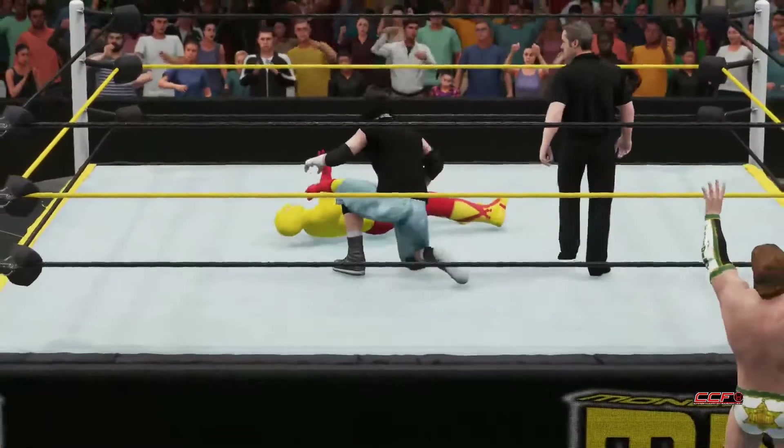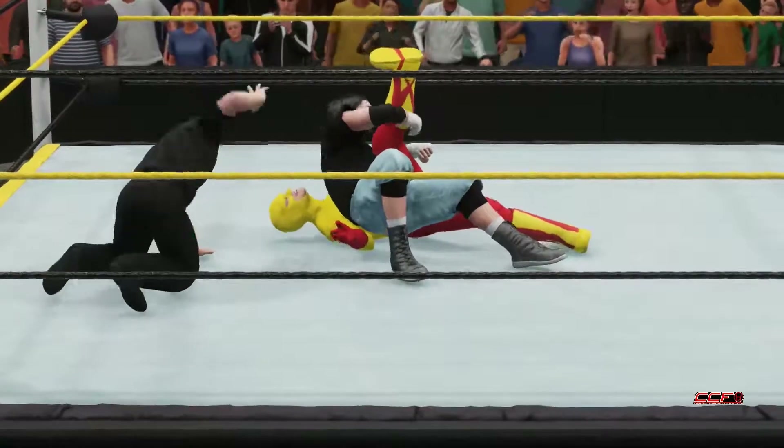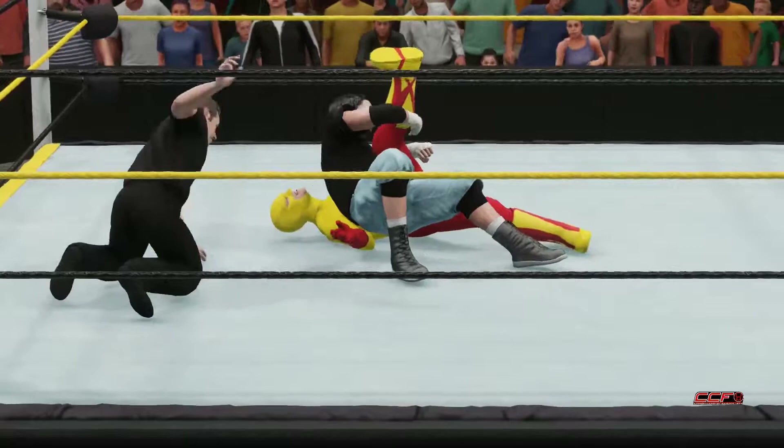Flash Kidd is busted open. Corvin could easily make the pin, but he does the elbow drop first and then goes for the pin for good measure. One. Two. Three. Gass Corvin picks up the victory.